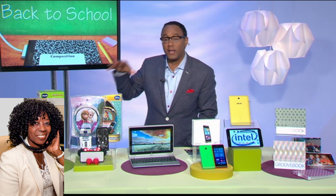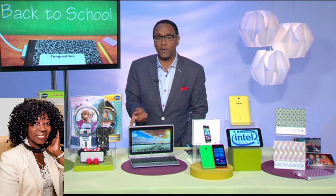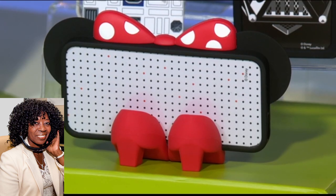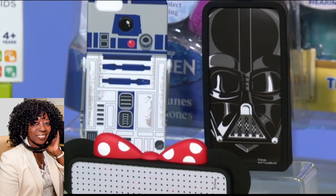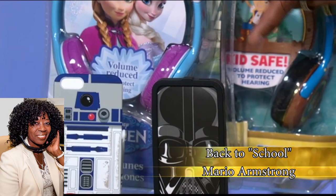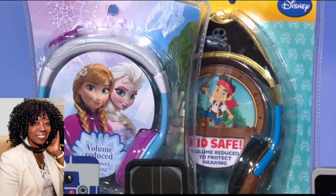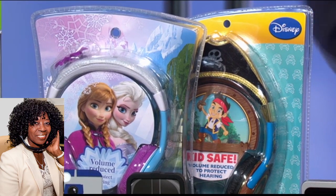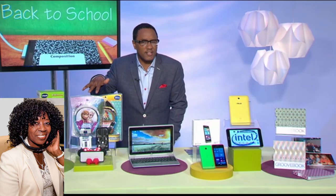Speaking of the kid within us, I have other great kid-fun devices, but also things that can protect our devices. I'm talking about iPhone cases as well as over-the-ear headphones inspired by kids' — and maybe some adults' — favorites like Disney, Marvel, Star Wars, and Pixar. These iPhone cases are available at Disney Store or DisneyStores.com. The headphones have sound-limiting volume designed to protect young ears, and we're talking less than $20 for these items — really great for back to school.